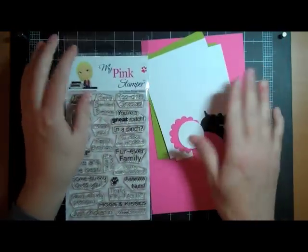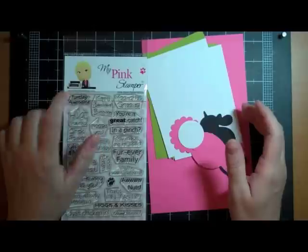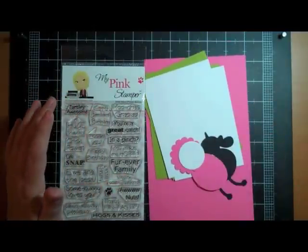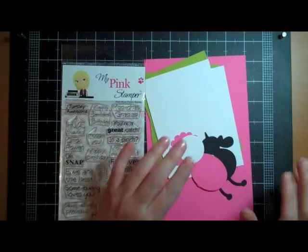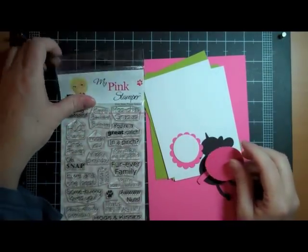Hi Crafters, it's Simply Pam and today's card I'm making is for my pink stamper, Robyn. It's her birthday today and I got so busy with school and stuff last week I totally forgot to make her a card. So I'm making her a card and I'm mailing it out today, so she'll be getting it a little bit late, sorry.